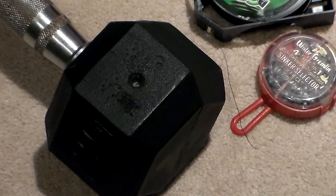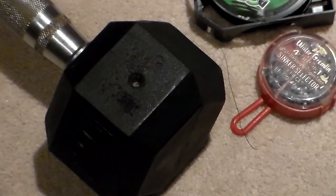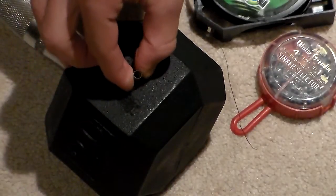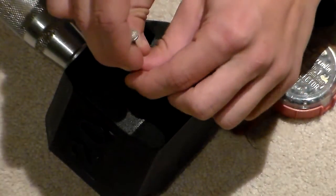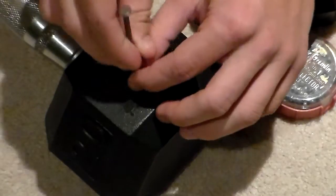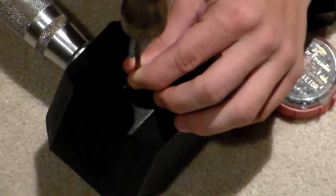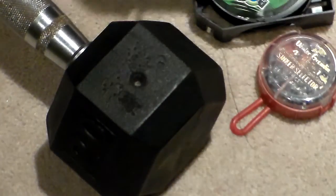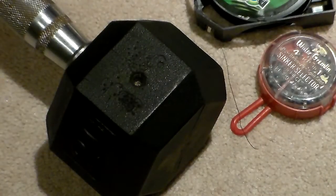The first step: get your 22 shells — you don't need that many, probably 14. Take one and put it on your little block, or in my case this rubber dumbbell. All of these already have a puncture in them. To show you how: put your nail in, take your hammer, and just pop a hole through it, like so. Do that about 14 times. That's all you have to do for step one.